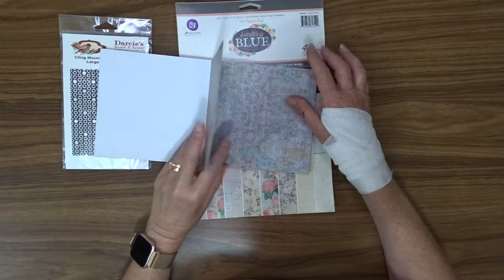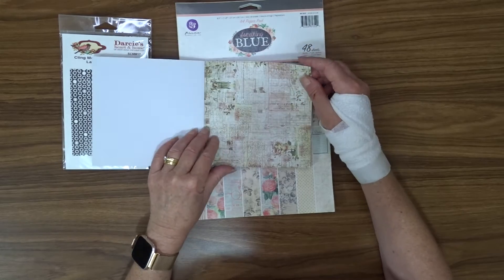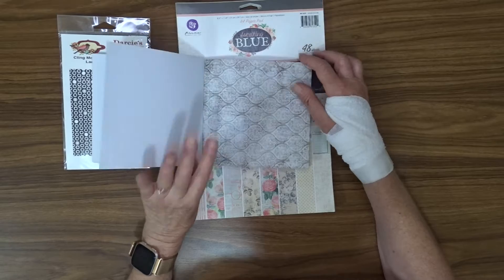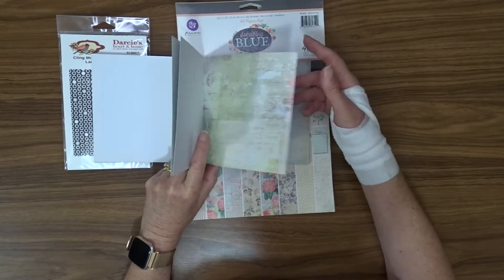Sorry about the bandaid — I got bitten by a little dog yesterday, so I just have to keep that covered for a little bit. You can see these papers are absolutely beautiful.